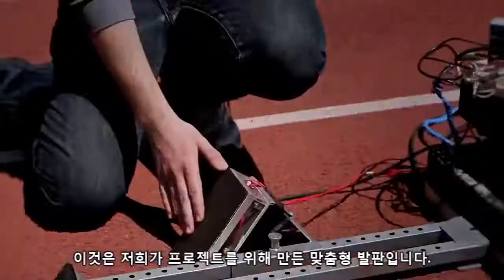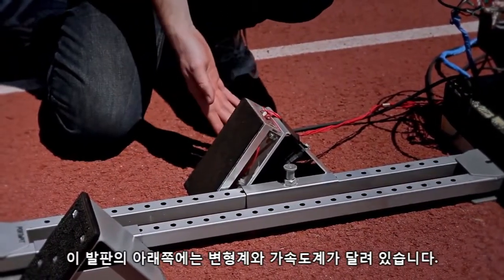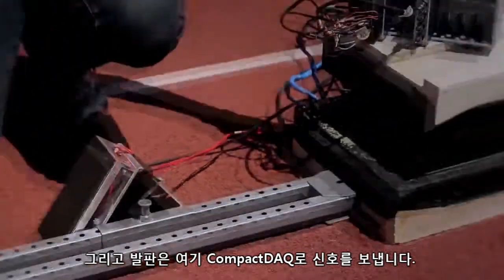This is the custom foot pad that we built for our project. It's an aluminum foot pad that we milled out. It has strain gauges and an accelerometer underneath, and it feeds into the cDAQ over here.